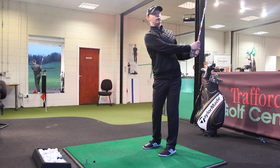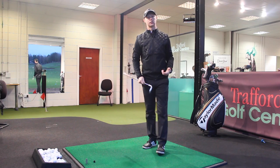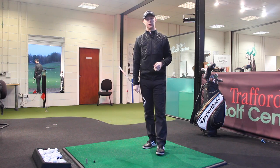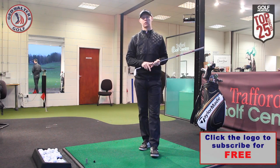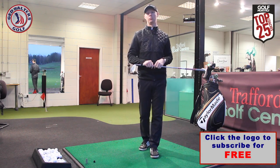There we go — a really nice crisp quality strike, ball pops out there nicely, a nice little downward angle of attack as well. It's a quality strike, controlled, and you're going to improve the way you pitch dramatically if you follow those five steps.